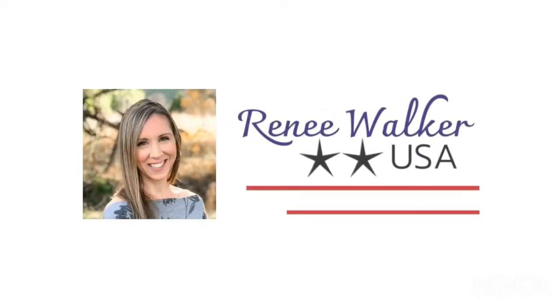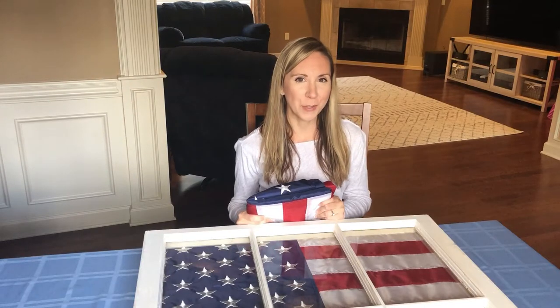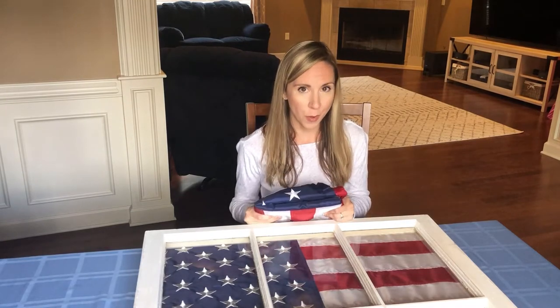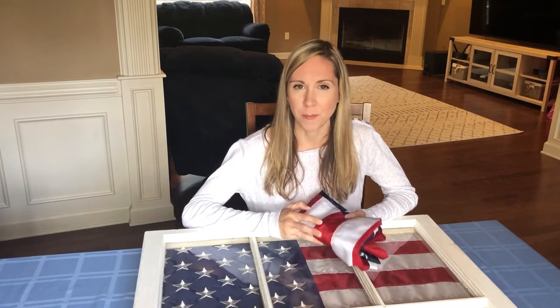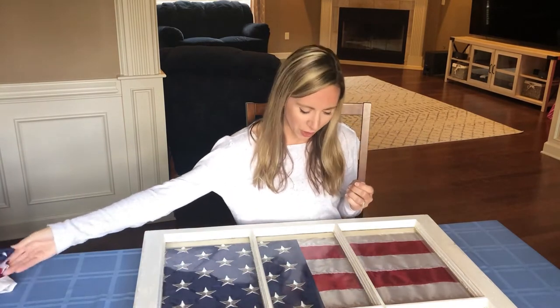I'm a military spouse and I love to DIY and craft. Thank you for joining me where I present to you a new innovative way to display a flag. The reason I wanted to create a special way to display a flag is because these flags were brought home after a deployment. I didn't feel like displaying this flag in the shape of a triangle would really reflect all that my husband had accomplished while flying missions around the Middle East, so I needed a new innovative way to display them.